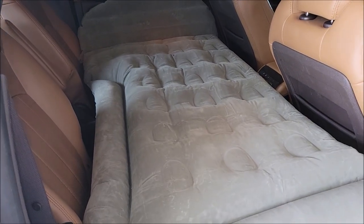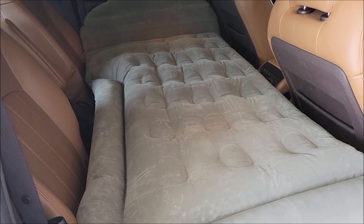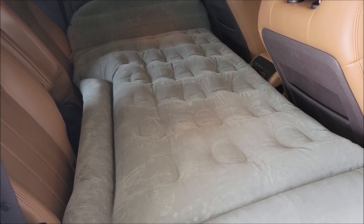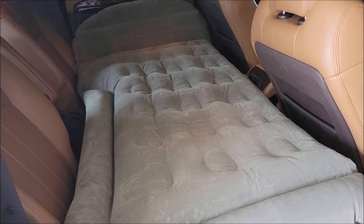It's a very neat, multi-use configuration. It could be used in your SUV, on the beach, your front yard, at the park, or even in your house when guests come over. It's a very versatile air mattress and I like it a lot — definitely gets a thumbs up from me. I hope this video was helpful, thank you very much for watching, take care.